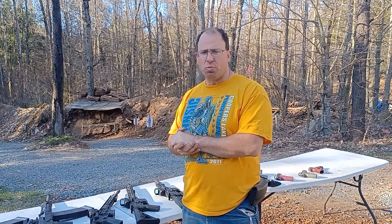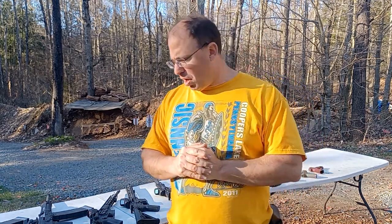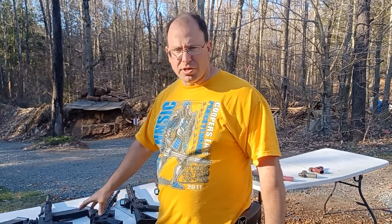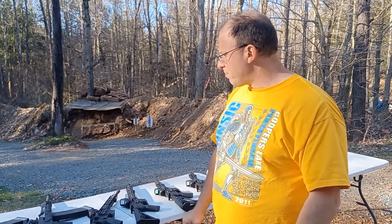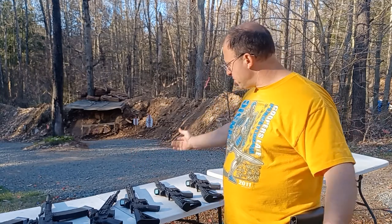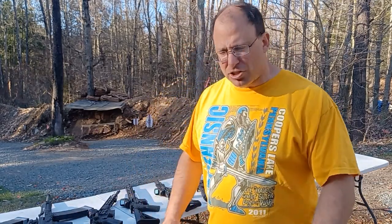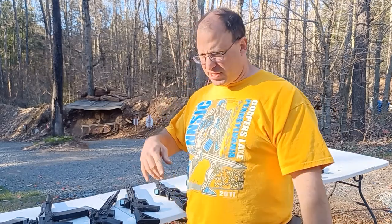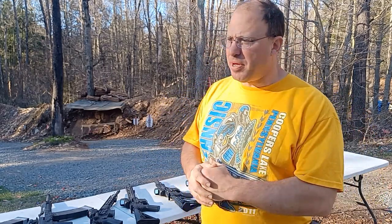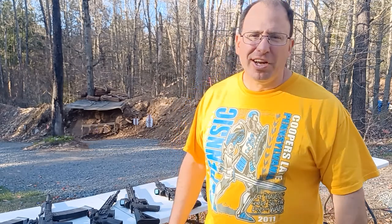Holosun optics will outlast your gun. I'm not saying there aren't better or more durable optics out there, but this is my experience. They come in at about $300, they have good battery life with solar power and a battery backup, and I've had them in rain, snow, and mud. The round count speaks for itself. If you're not subscribed, please subscribe, and make sure you're following me on Odyssey — spelled O-D-Y-S-E-E dot com — channel name Pocono Tactical, in case I disappear from here. Thanks for watching.